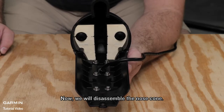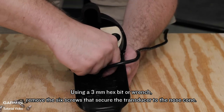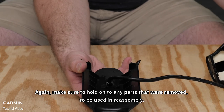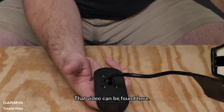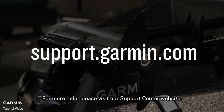Now we will disassemble the nose cone. Using a 3mm hex bit or wrench, remove the six screws that secure the transducer to the nose cone, then remove the nose cone from the transducer. Again, make sure to hold onto any parts that were removed to be used in reassembly — that video can be found here. And that's it! You have now successfully disassembled your Force trolling motor to service the shaft components. For more help, please visit support.garmin.com.